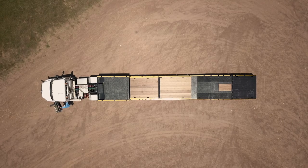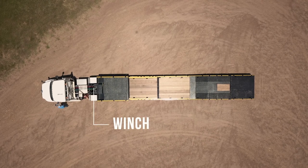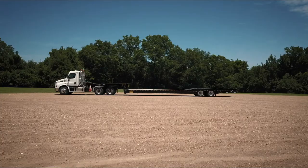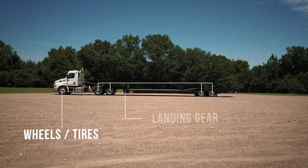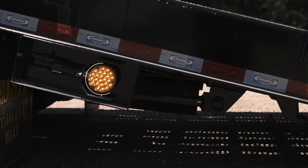To get started, walk around the entire trailer to inspect the following: winch, flooring, air and hydraulic lines, wheels and tires, landing gear, overhead and ground obstructions, and lights.